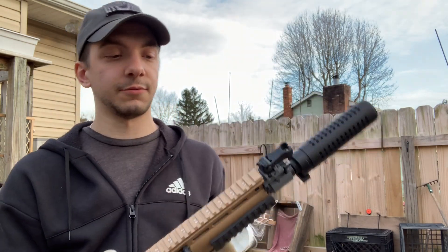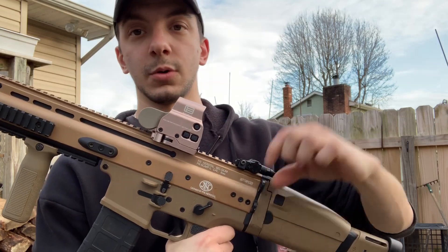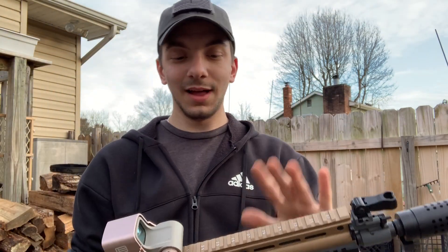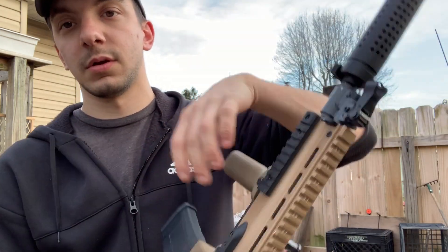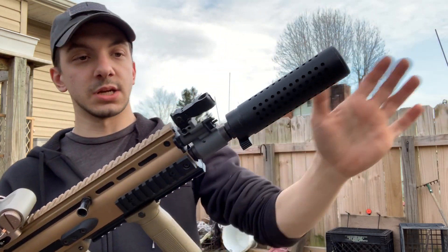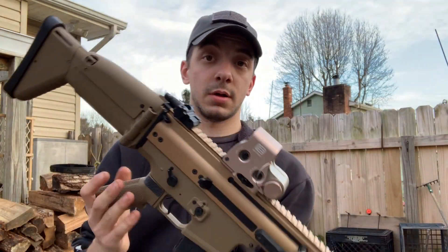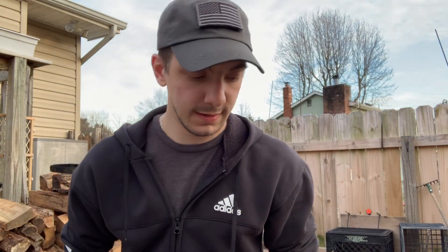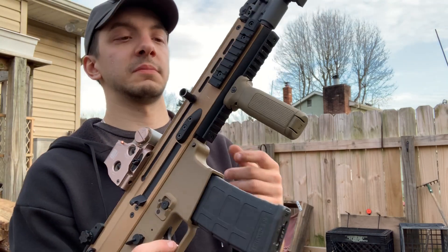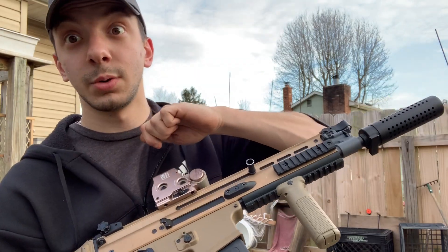Another pro I forgot to mention: the sling loops right here are ambidextrous as well, and there's a lot of space for storage. I know if you take these two pieces off you can put a PTS stock extension on it, or if you have the SCAR H. But this is a SCAR L and I do love this gun — I really don't care what brand it is, I'm just curious. Overall it's a good gun, but enough of me talking — let's shoot it.